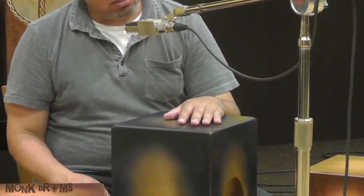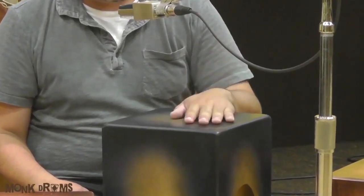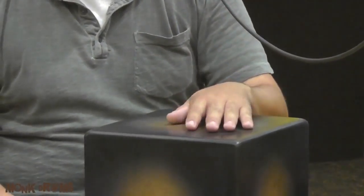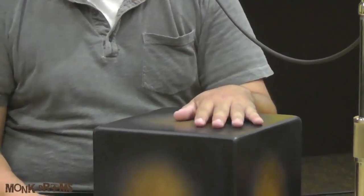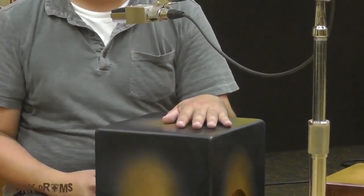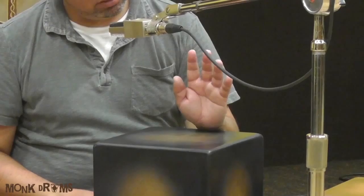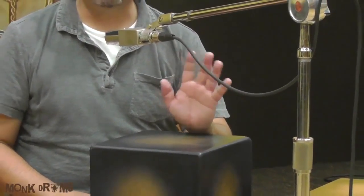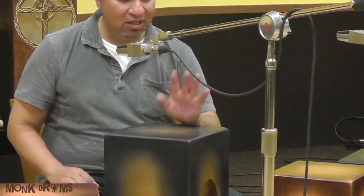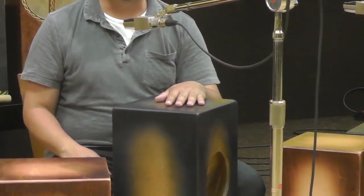When you do your tip stroke, the palm stays planted on the drum. My teacher Tommy used to say you should be able to wave at someone while your palm stays on the drum. So the motion is: drop in, wave — drop the fingertip. That's a good little practice thing you can do at home to make sure you're in the right position.